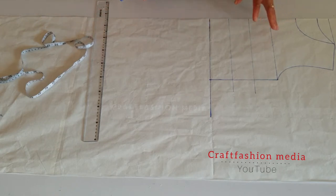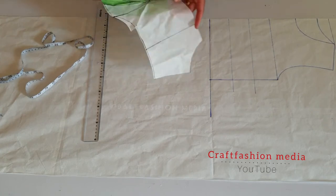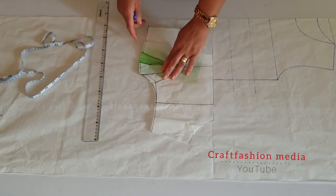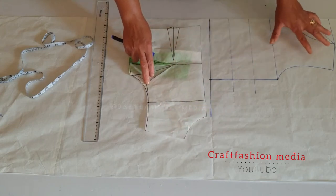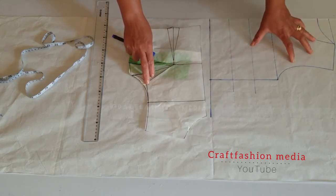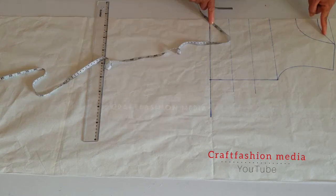As you can see, I already have my pattern set on the table. What I did was transfer the basic block pattern that we already have on this channel. If you don't know how to draft a basic bodice pattern, just click on the link in the description box. That is what I transferred on the paper you are seeing on the table. So without further ado, let's get started.